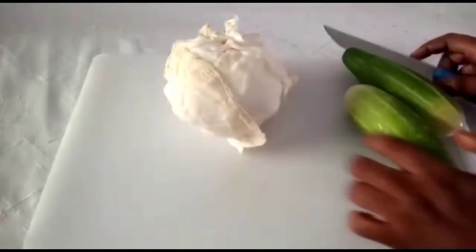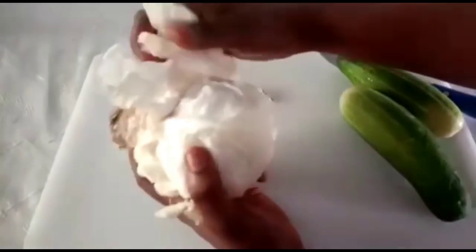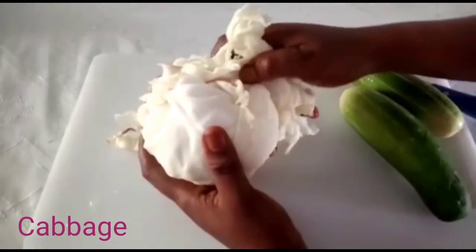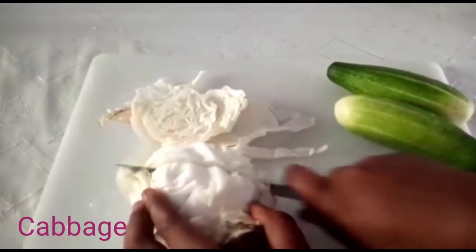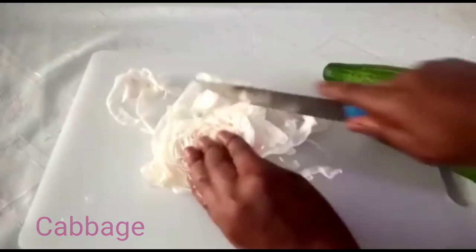So the first thing we are going to do is to get some amount of cabbage. I will be making just a small amount of the remedy. Transfer it into the blender.